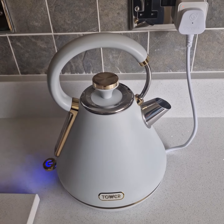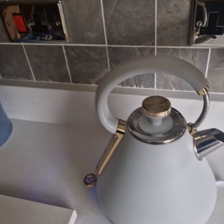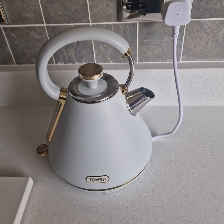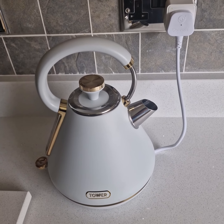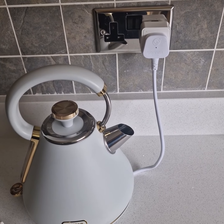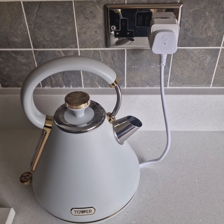This particular kettle was purchased from Amazon for £42, and you can pick up a TCP smart plug for anything between £5 and £10 on eBay etc.